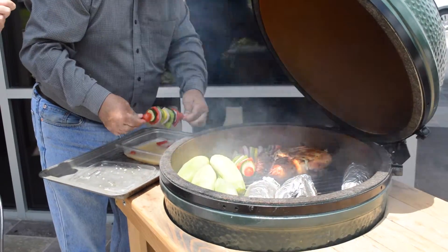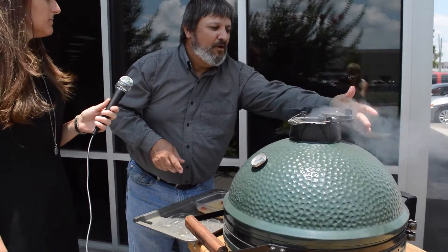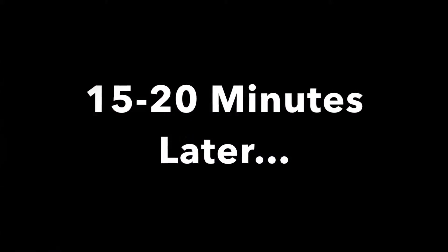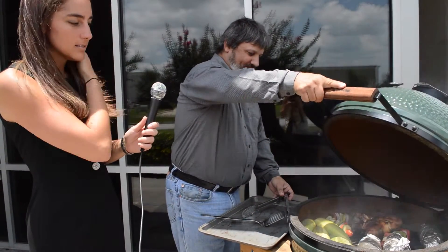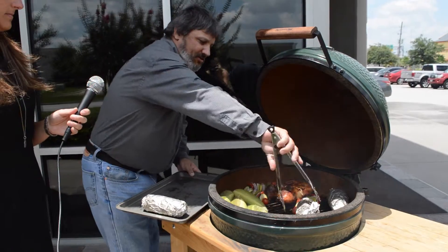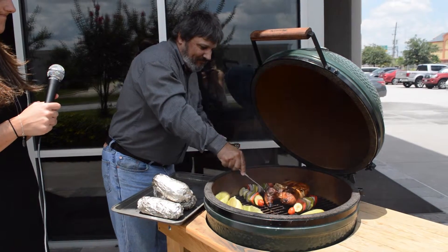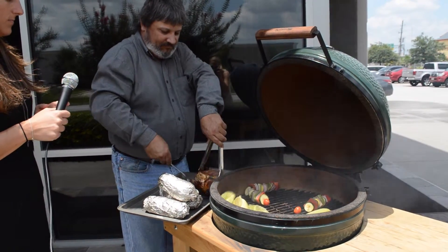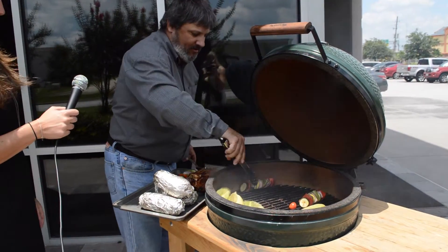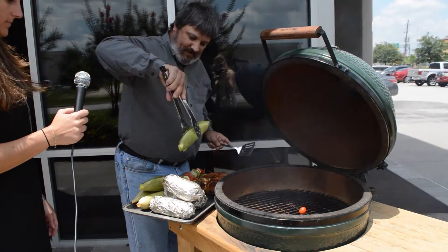Oh, it's smoking! Alright now how long are we going to leave this in for? We're going to give it about 15 minutes and come back. Alright, so we've given it about 20 minutes and we're going to check and see how everything is going and hopefully be able to start pulling everything off. Let's see what we've got here — the chicken looks good.